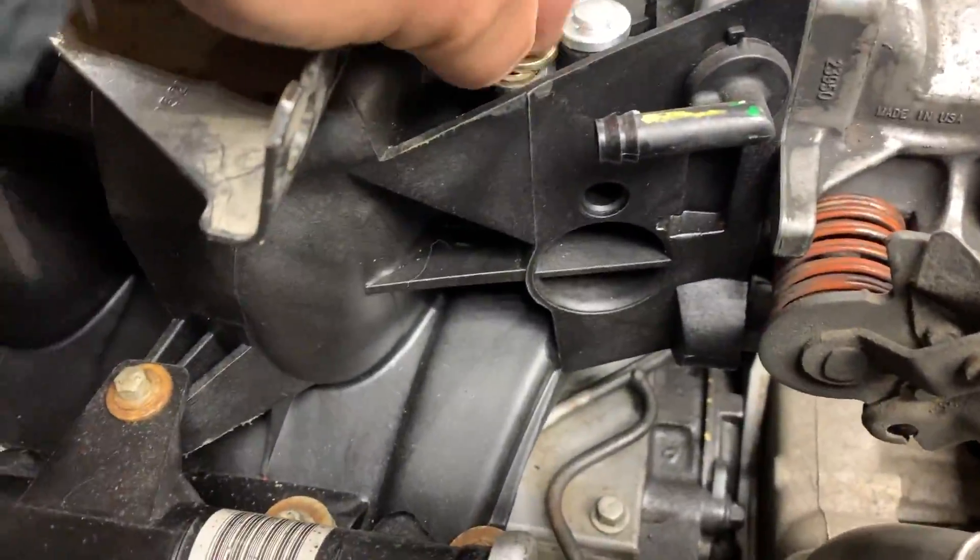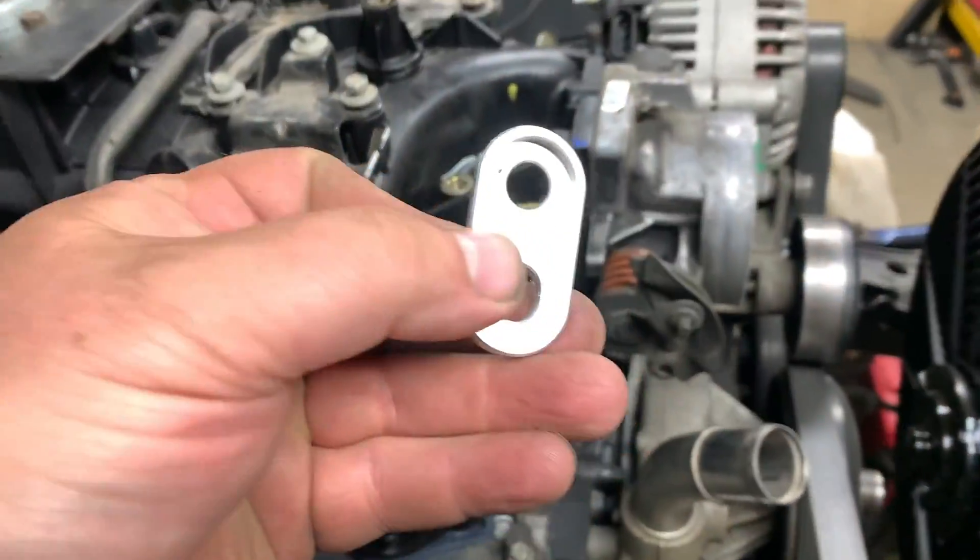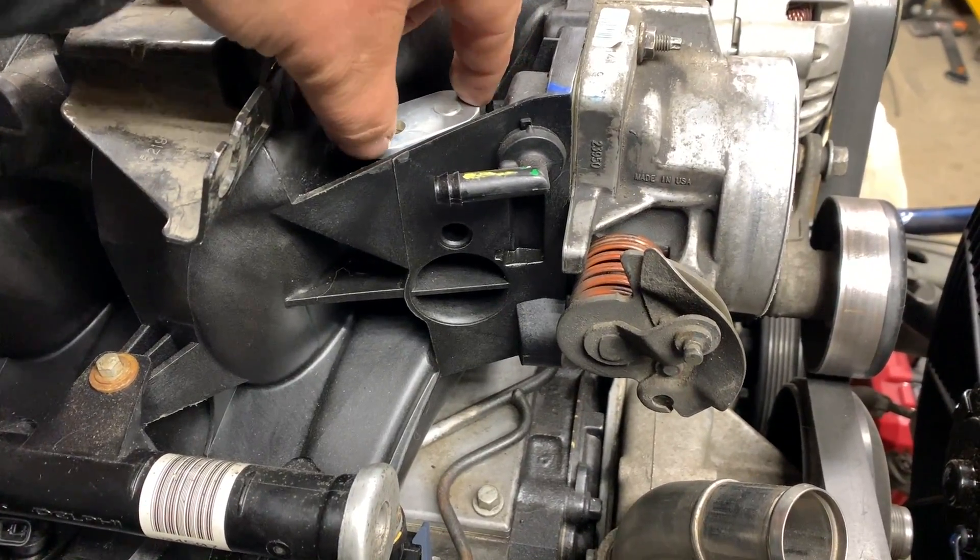So I found this washer - gonna put that washer right up top there, take your piece, put that right up top. Perfect.